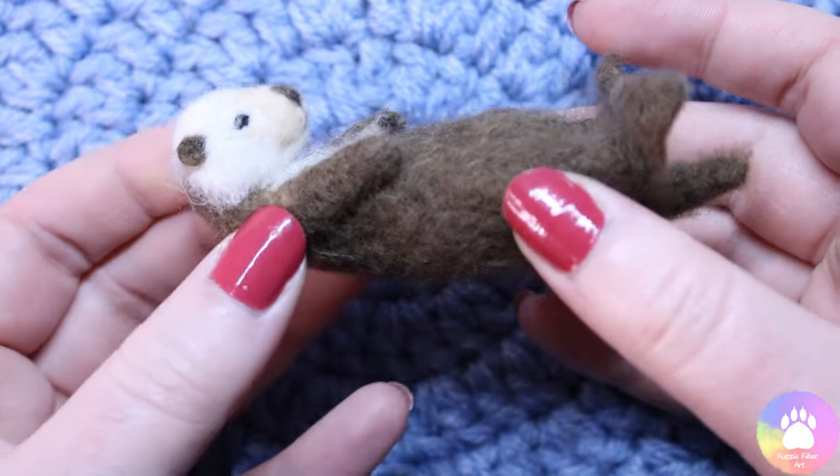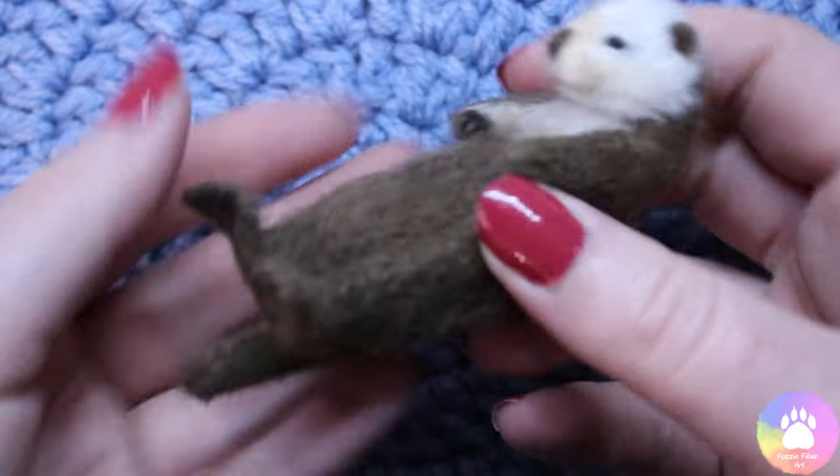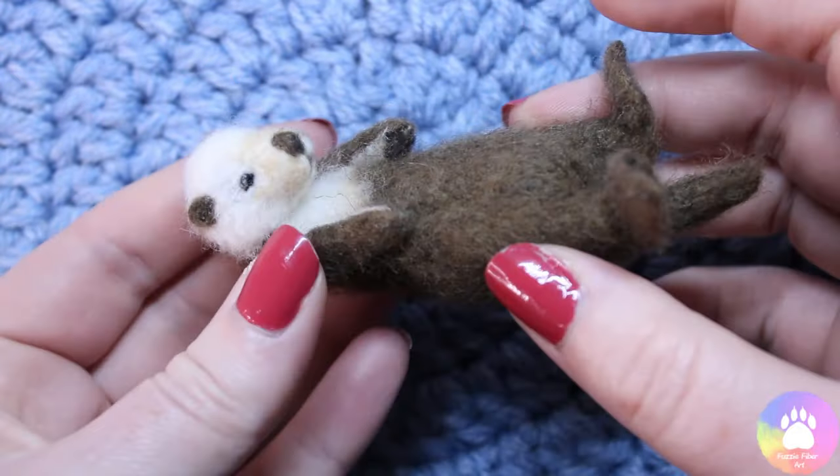Hi guys, I'm back with another video and today we're going to be making this adorable little sea otter. So let's get straight into it.